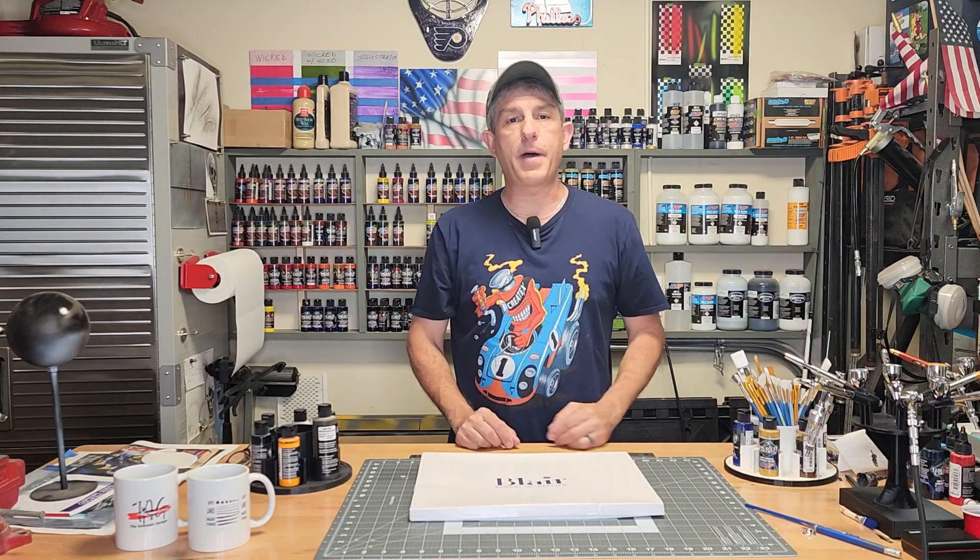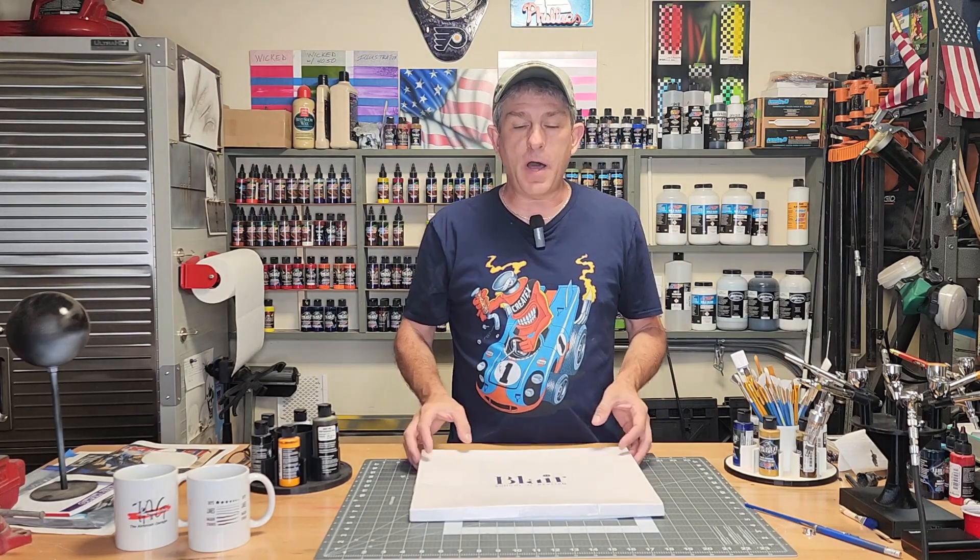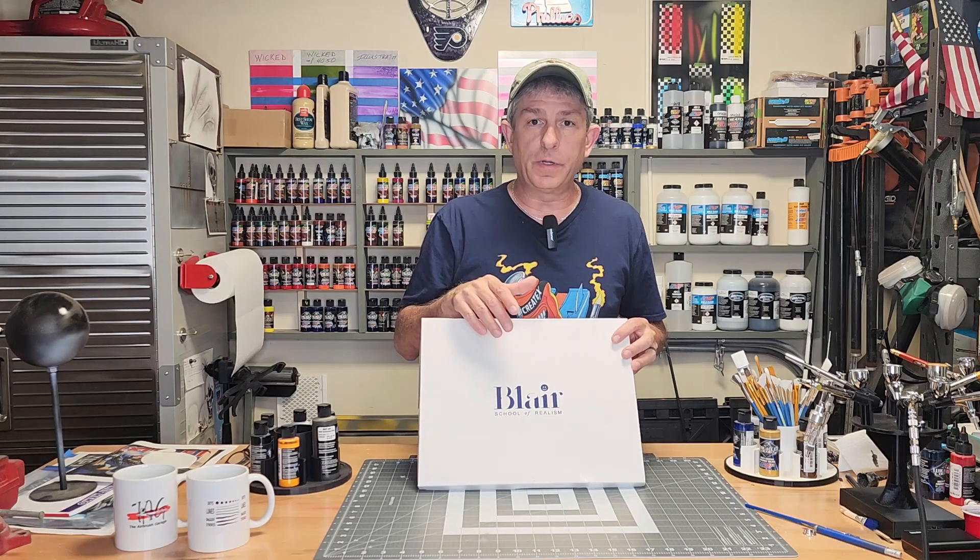Hi, I'm Dan. Welcome to Your Brush Garage. If you're new here, welcome. If you're returning, thanks for coming back. Today I'm going to be doing a review on a Classroom in a Box by Drew Blair, School of Realism.